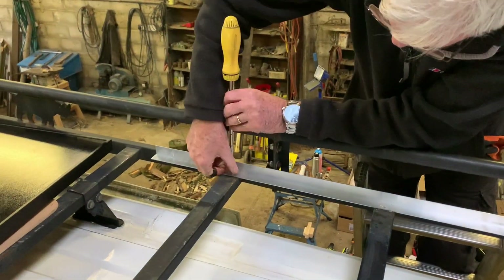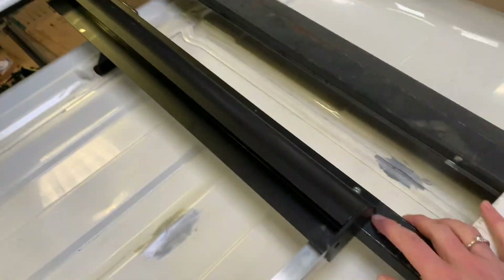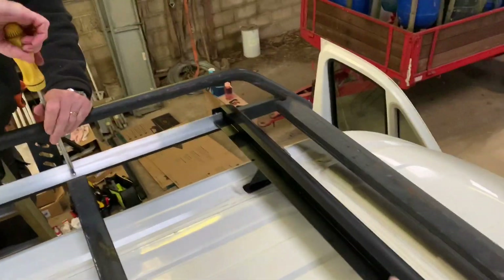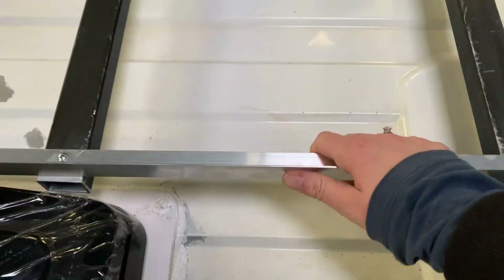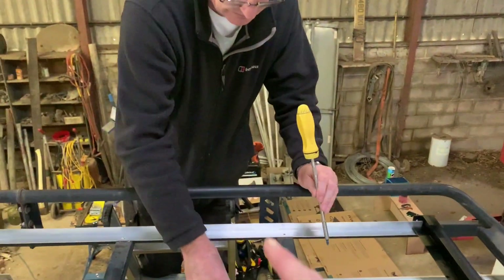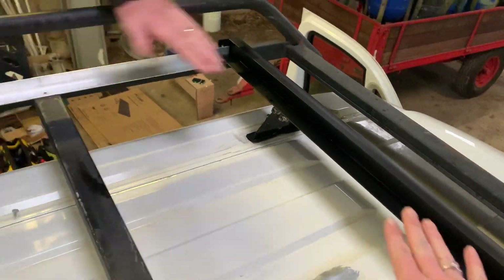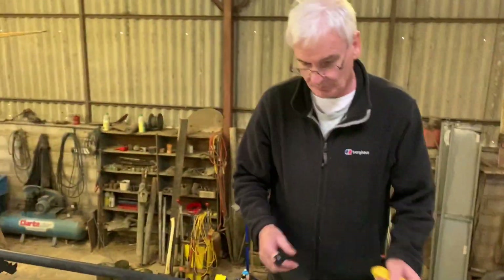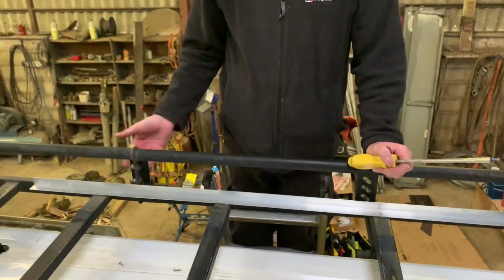We're going to undo the screws where we've marked it, just to make sure everything's OK. Take all of these off, then we're going to glue that down — these down, this down — with a bit of silicone. Then put the screws back in. Slide the silicone in here and in there as well, then slide the solar panel in. That glues down, and then we'll put a couple of holes through this to screw the solar panel in.